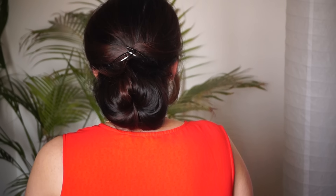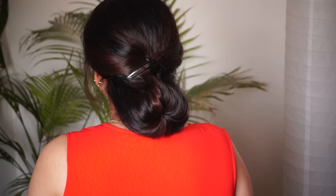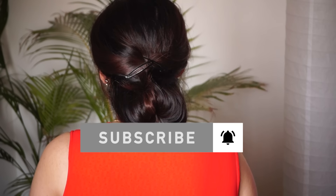Hello guys, welcome to my channel and in today's video, you can make a bun like this. This hair bun is specially for short hair. If you are small, you can make a hair bun like this. This is a simple trick. Let's start this video.